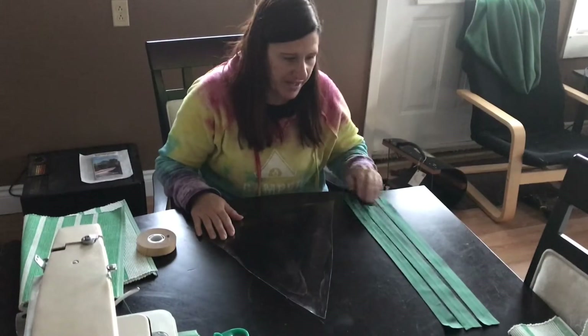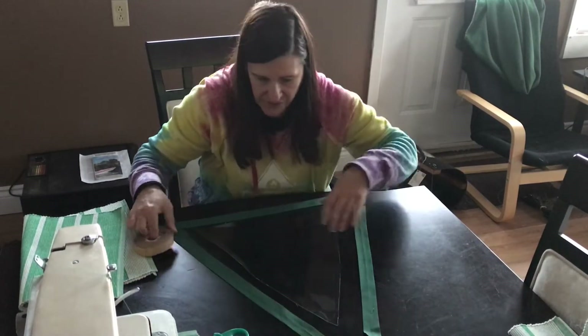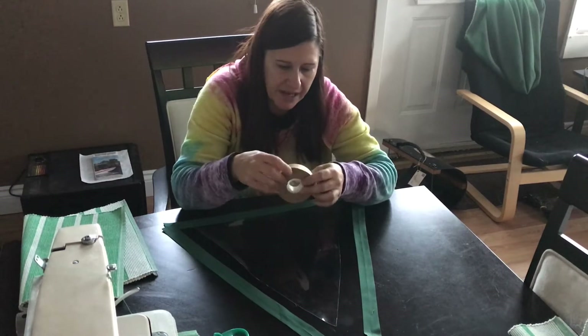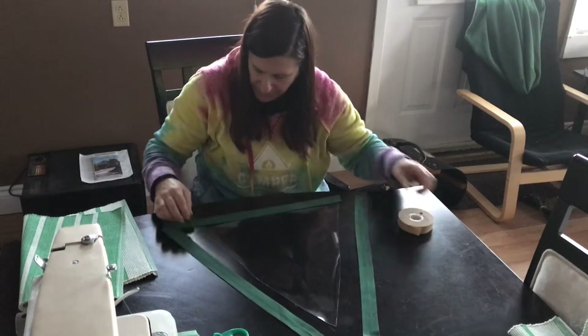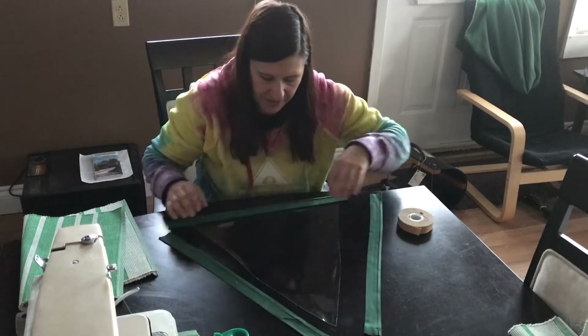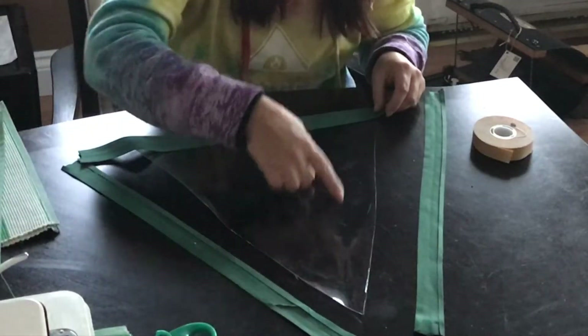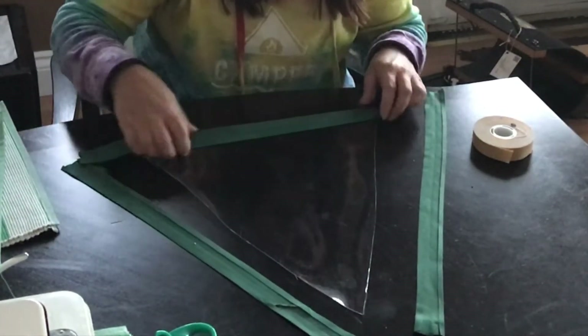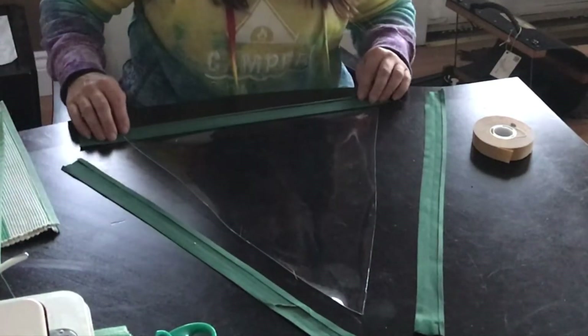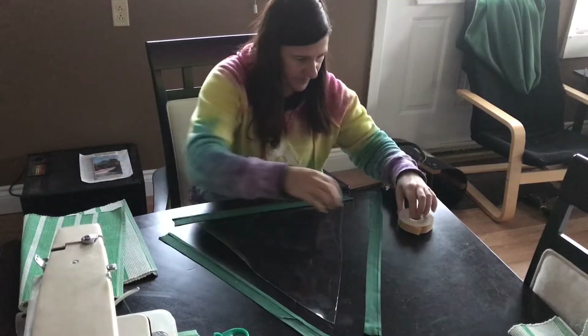I've got my piece of plastic ready to go and my bias tape here. The slightly smaller piece is the bottom one and these ones go on either side. I have double-sided tape — you can pick this up at most craft stores. I'm going to flip the bias tape pieces upside down so I can apply the double-sided tape on the inside edge of the triangle, not the outside edge. So when I flip it over, the tape will be on the inside edge.